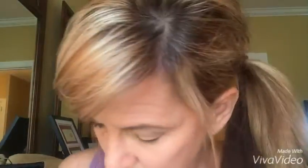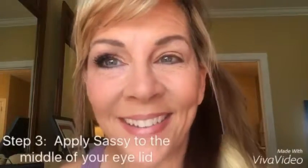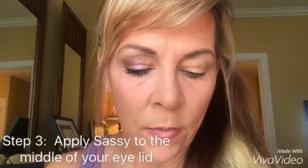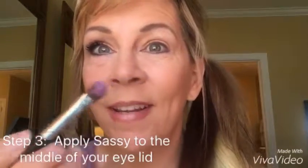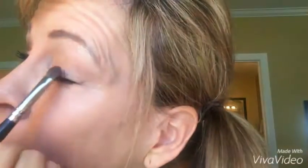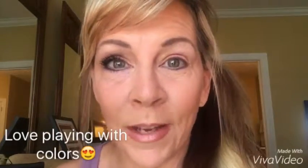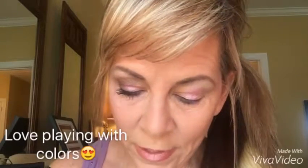The next color is, of course, Sassy — the pink color. I have it in my lid too. I'm going to use the same brush. What we're going to do is come here right in the middle and dab this gorgeous pink color right here in the middle. Would you ever think these colors would have gone together? No, probably not. But I've played with these long enough to realize what colors I like.